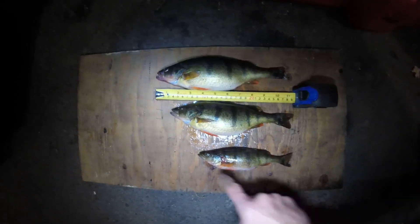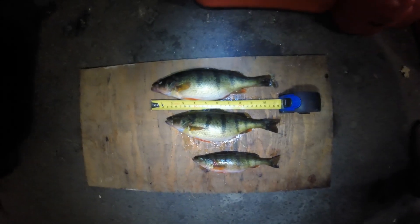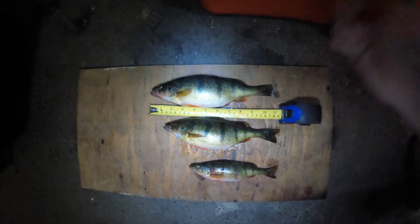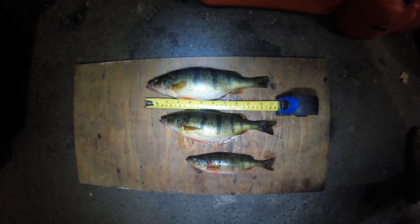So what I'm going to do is remove the operculum on each of these fish, run it in some warm water — hot water — rub the skin off, dry them, and then you can hold them up to the light and you can age them. I'll show you how to do that once I prep them.